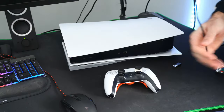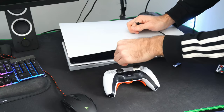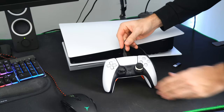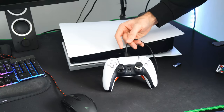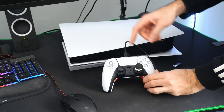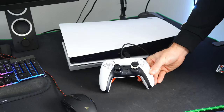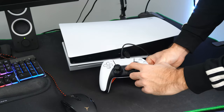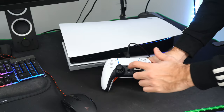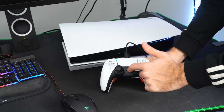Now that our controller is reset and turned off, let's take a USB cable and plug it into the front of the PlayStation 5 just like this. When the light is orange, that's indicating that your controller is charging. Sometimes I can have my controller plugged in like this and it's orange and charging, but it won't connect to the console. Sometimes I have to repeatedly press the PlayStation button for it to actually turn on the console.